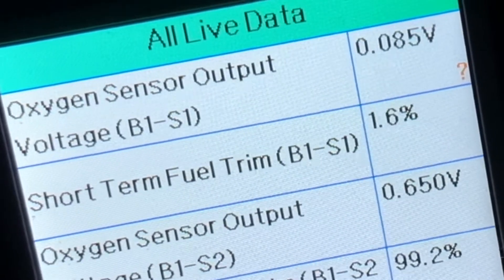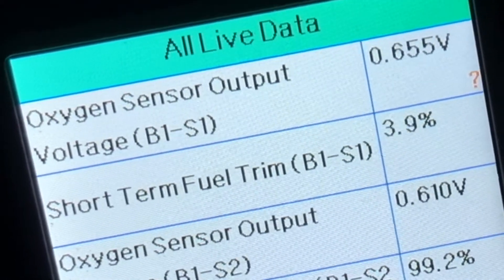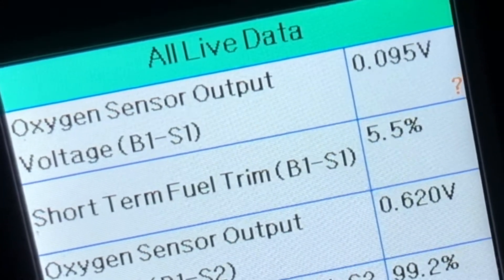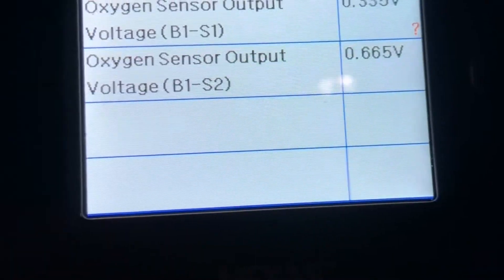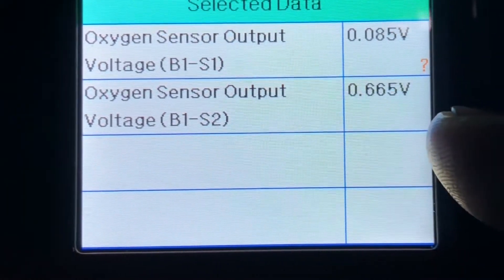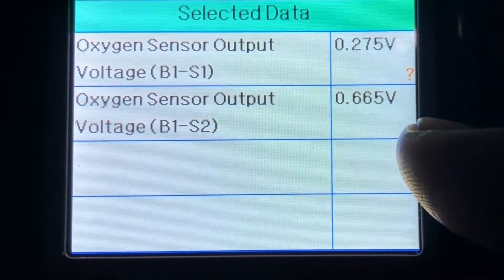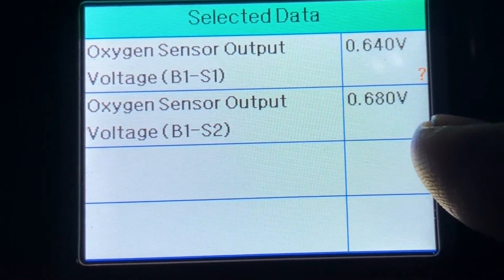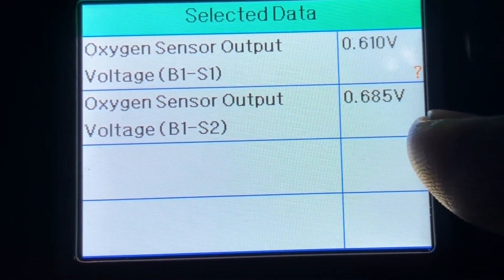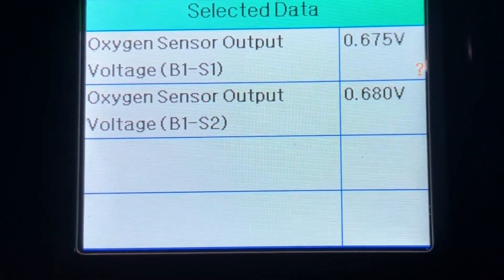That should solve it — once we get a sensor for it, that should just solve the P0420 engine code. Now if you can see, this is sensor two; it's kind of staying around 6.65, 6.9 volts. Sensor one up here, it's all over the place.